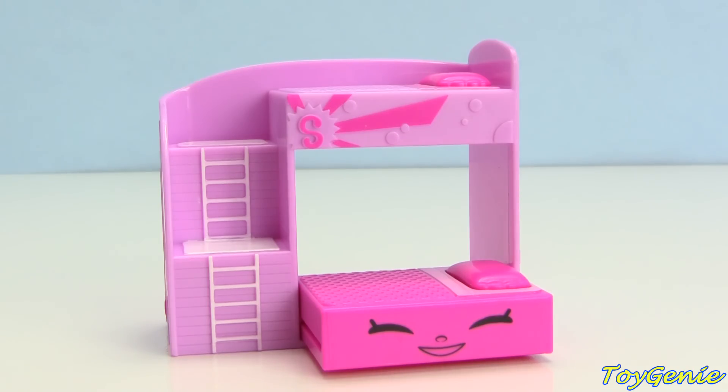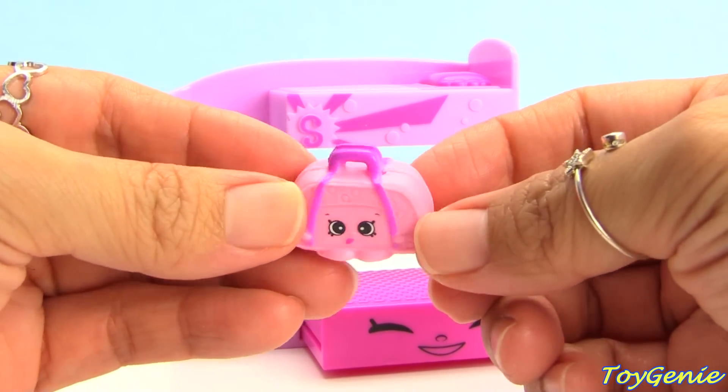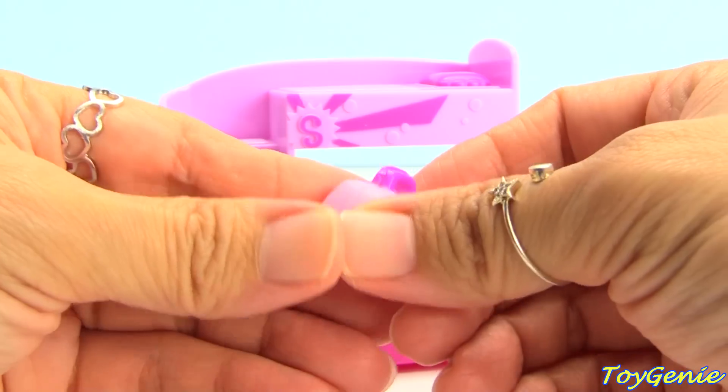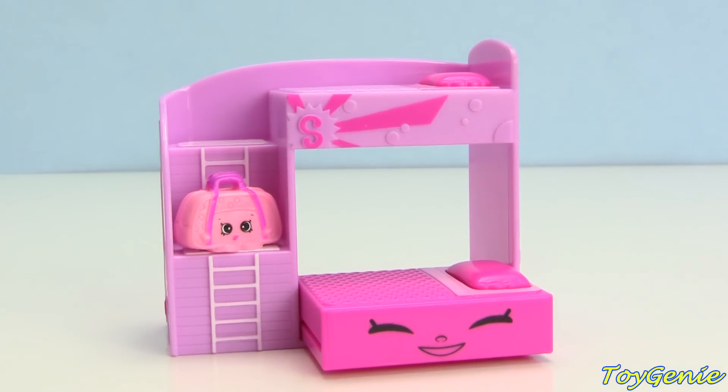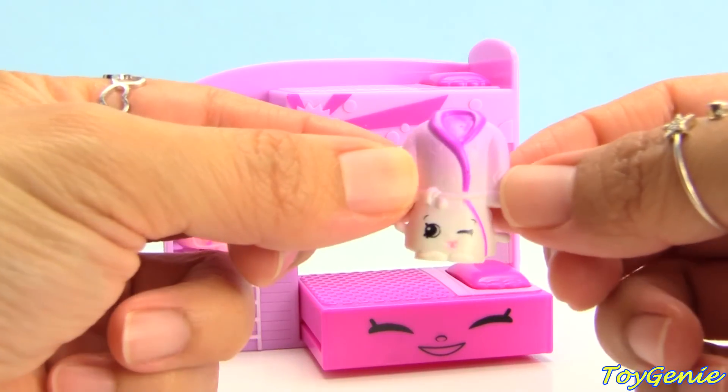So this play set comes with eight exclusives. Here is Olive Overnight Bag — super cute for your awesome slumber party. We can put this right here. And here is Jesse Dressing Gown.